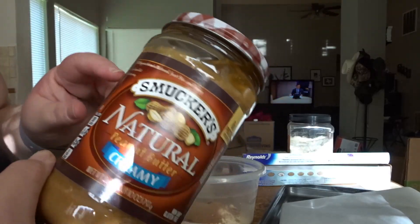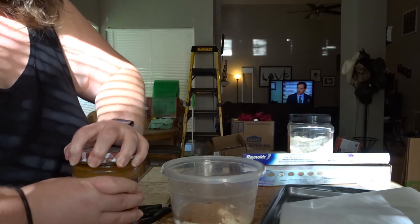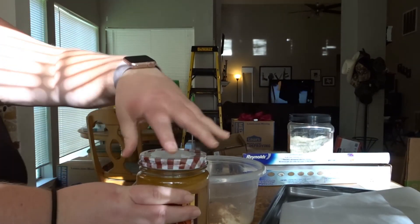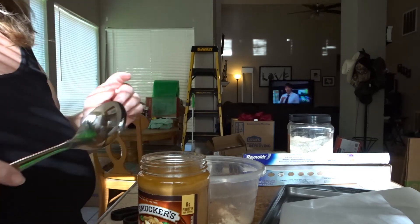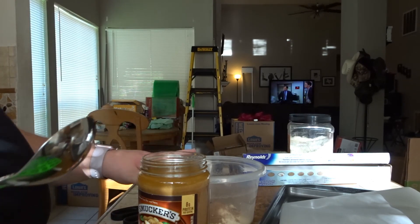If you've never used natural peanut butter, you definitely have to stir it. So I'm going to stir this up and then add one and a half cups to the mixture.